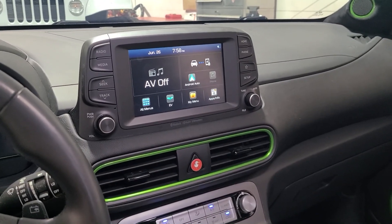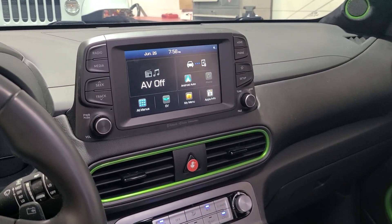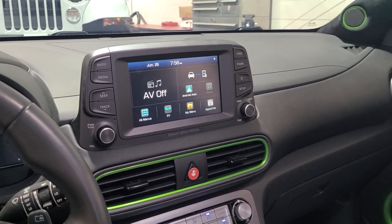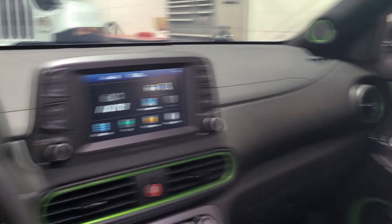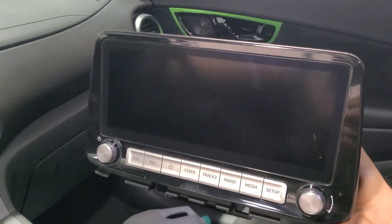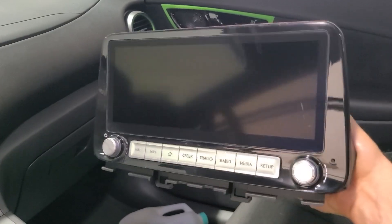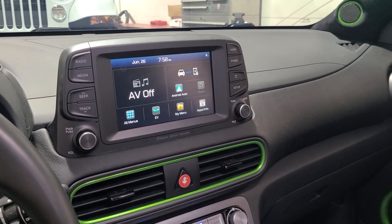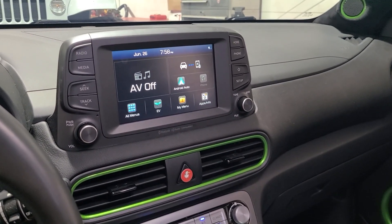Hello everybody, this is Thirteen with Superior Mobile by Thirteen. Today we are doing round two of experimentation of can I swap my Kona EV radio? Today we're doing the radio that people actually care about, which is the 10 and a quarter inch screen. This is a navigation amplified radio out of a Kona EV, and we are going to swap it in place of the non-amplified, non-navigation radio in a Kona EV.